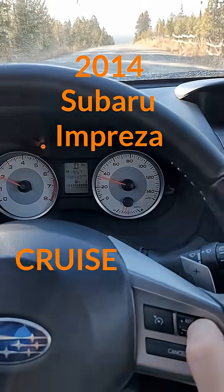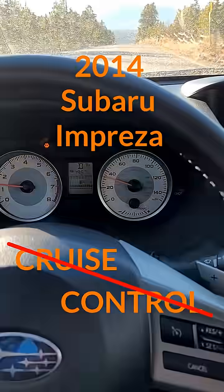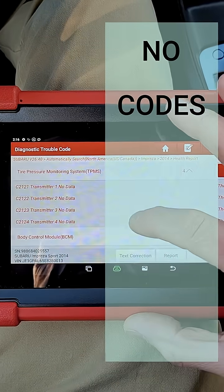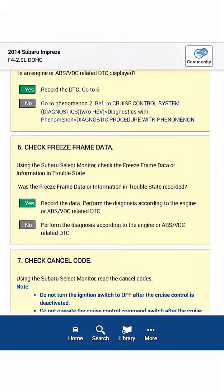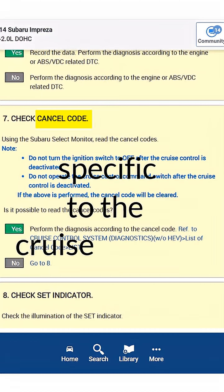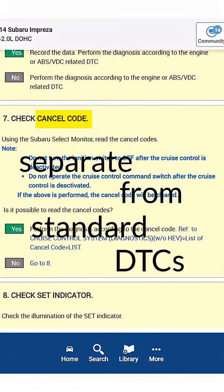2014 Subaru Impreza cruise control isn't working — let's diagnose it. There are no warning lights on the dash other than low washer fluid, and no standard DTCs for the cruise system. However, Subaru uses something they call cancel codes, which are codes specific to the cruise control system and separate from standard DTCs.